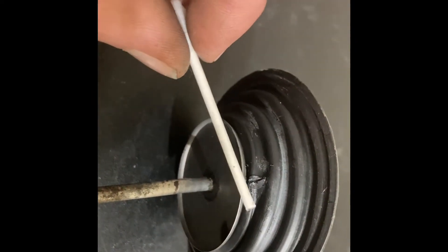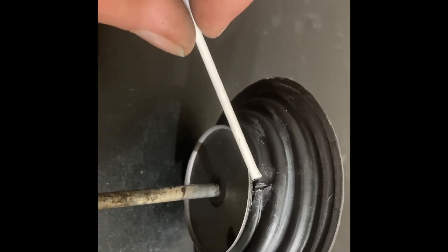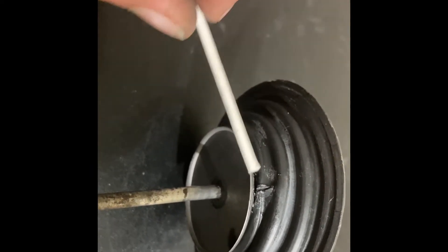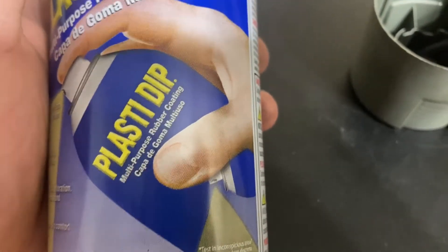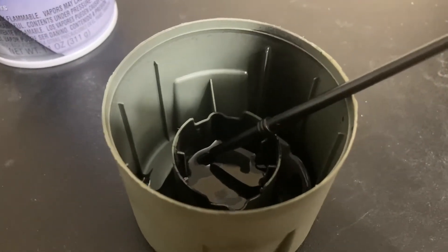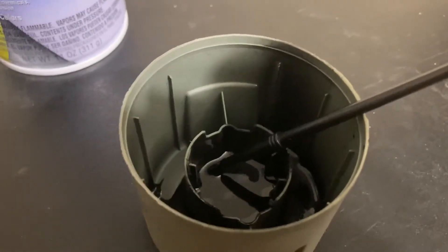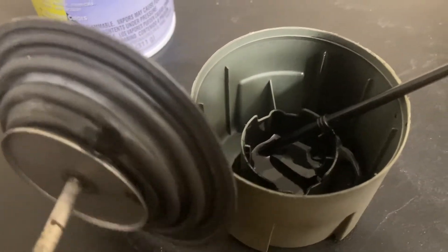Now that that's on there, let it dry for about an hour. Try not to get a lot on the outside — try to get it just in the center, as it'll make that spot hard and reduce flex. Then take your Plasti-Dip and spray it into some sort of container so you can paint it on over the top. Do a couple of layers.